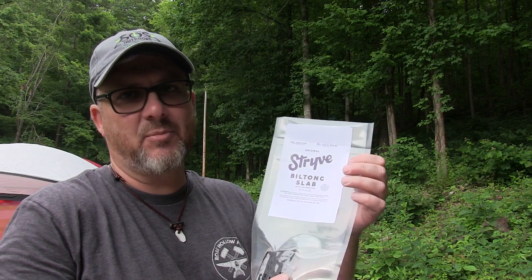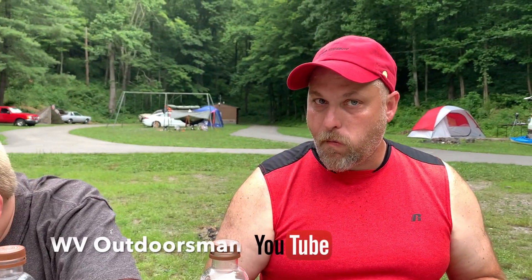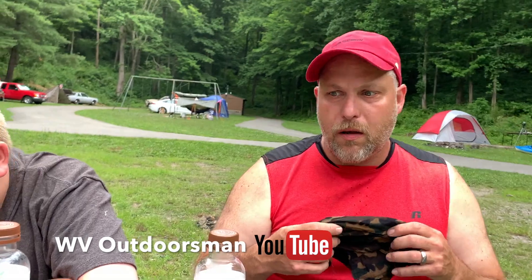We're gonna do a quick review on the Strive biltong slab. I brought this for the gathering and I'm gonna try it out and let the other guys and gals try it too — see what they think. Did you try the biltong?